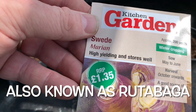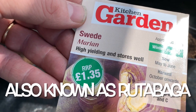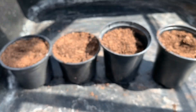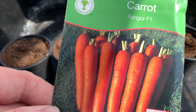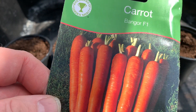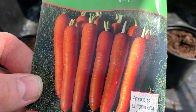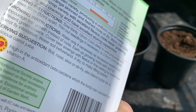Another plant you can be growing now is Swede — they can be started off in May and June. This is a variety called Marion and the plant is clubroot and mildew resistant. If you haven't planted any carrots yet, now is an ideal time. This is a variety called Banga F1 — it's excellent in the autumn, has the RHS Award of Garden Merit, and it produces roots that can be stored over winter.